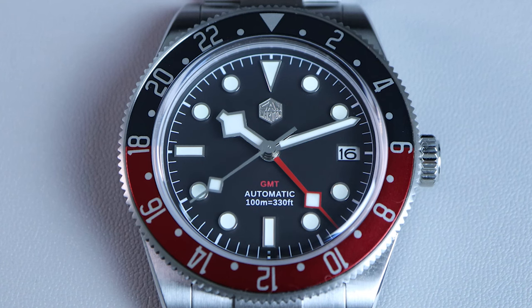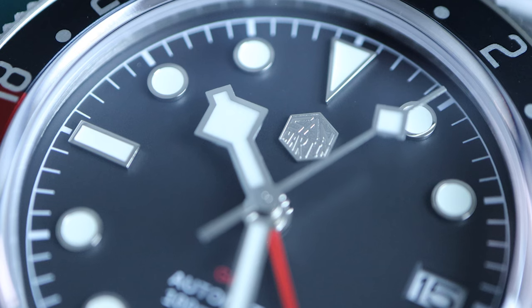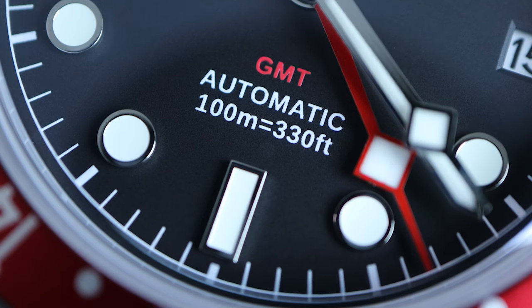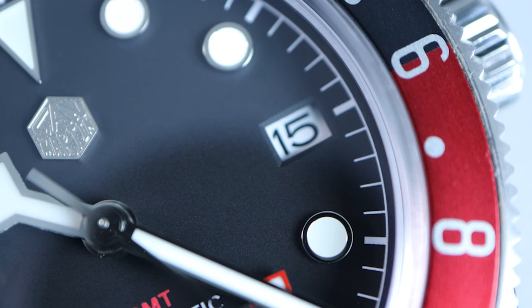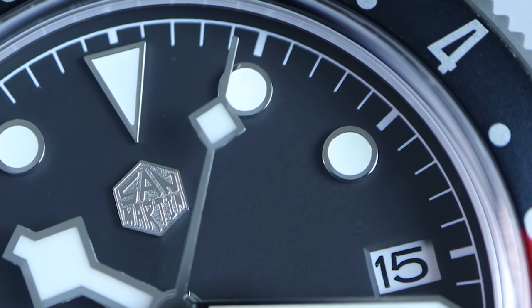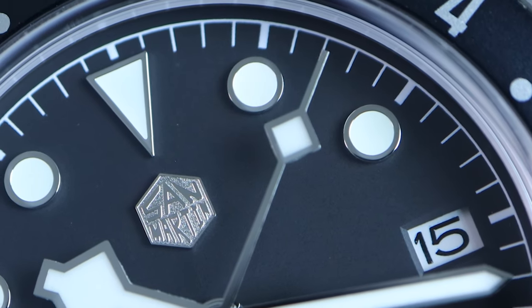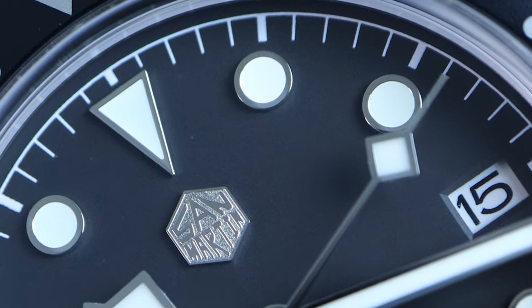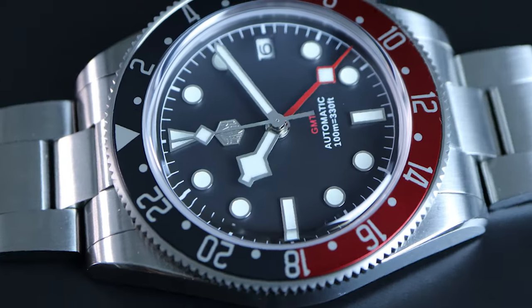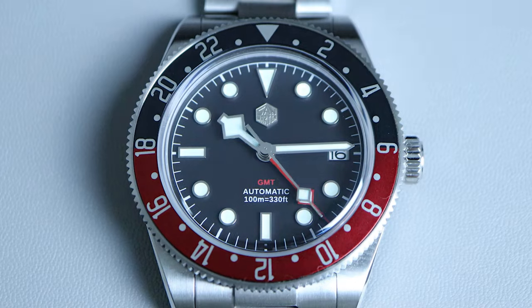Moving on to the face of the watch, we have a black matte dial with applied indices. The dial has a nice matte texture and the indices are well polished. There's a printed chapter ring around the edge of the dial. Below the 12 o'clock we have an applied San Martin logo; above the 6 o'clock we have the water rating, automatic, and GMT text. We also have a white date window at the 3 o'clock position. Being a Black Bay homage, we have white snowflake hands. The hands are well finished and the paint matches fairly well with the indices, though the paint on the hands is a little bit wider — not noticeable unless you look very close. The hands and indices are applied with a generous amount of BGW9 loom. Unfortunately there is no loom on the bezel, however the looms are bright and last for quite a while.